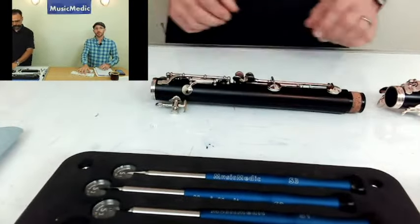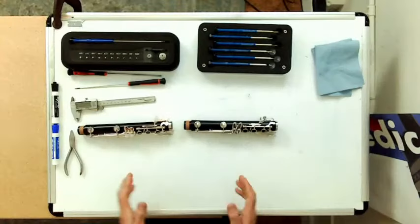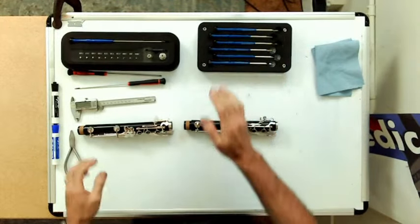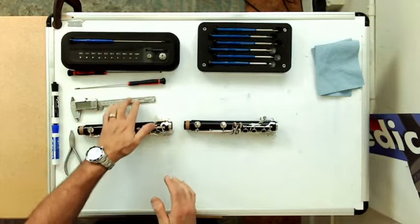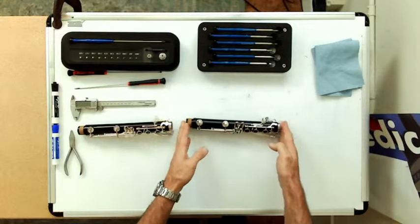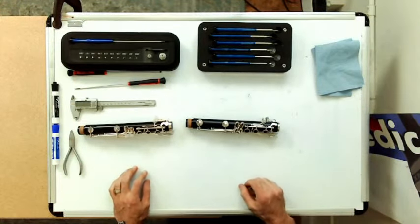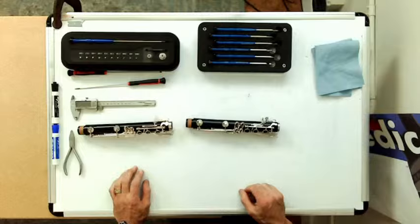Before we do that, let's show them the tools that we need for this job — not too many, which is great. We will need our key reamers, obviously a couple of screwdrivers, possibly a digital caliper, and then obviously the clarinet joint itself, and maybe a pair of pliers.